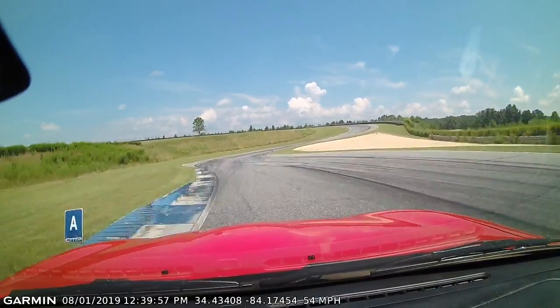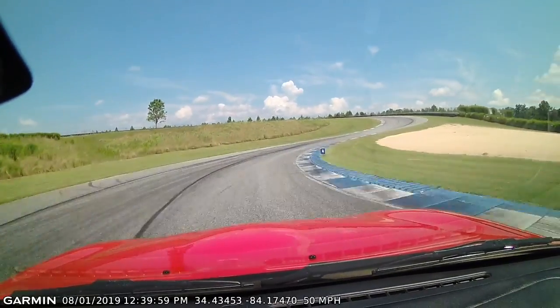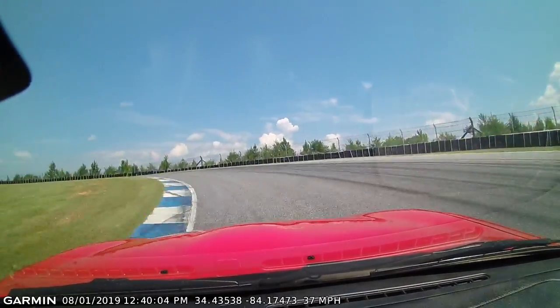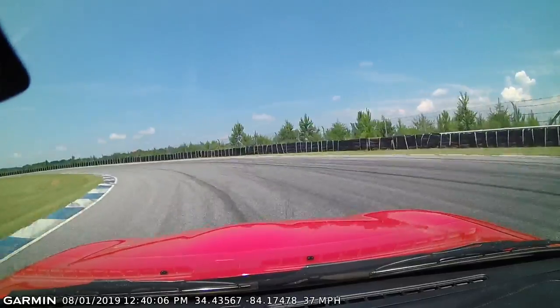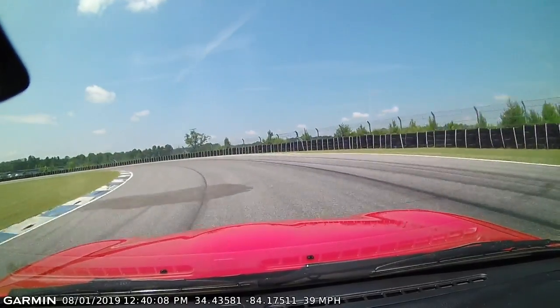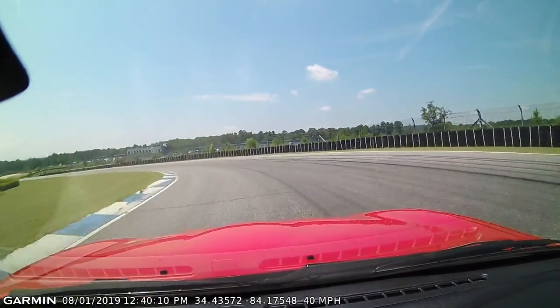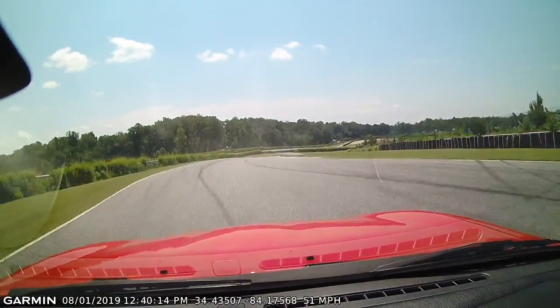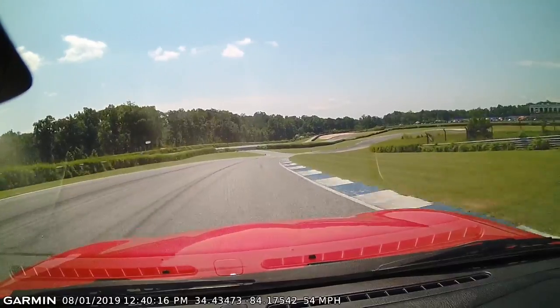Hit the gas when you come to the brakes right here while you're flat. Now turn and go. Lift and go. Look where you're going. And beautiful.